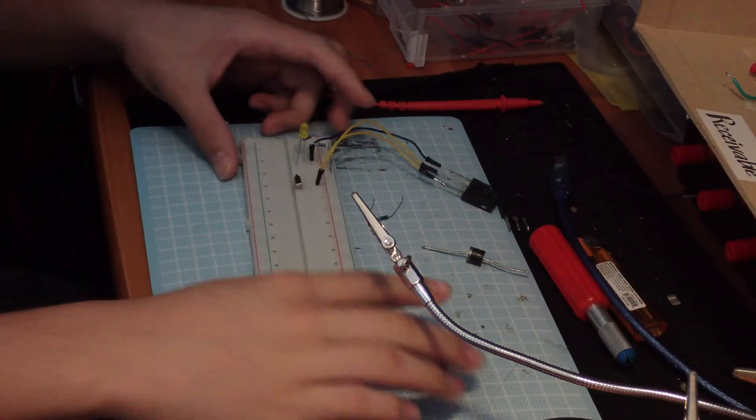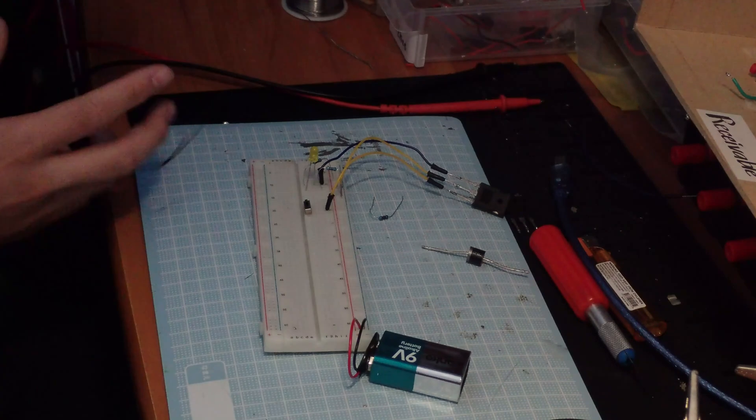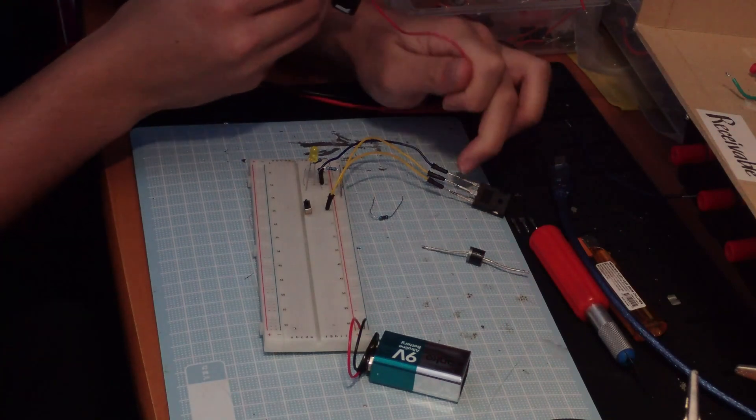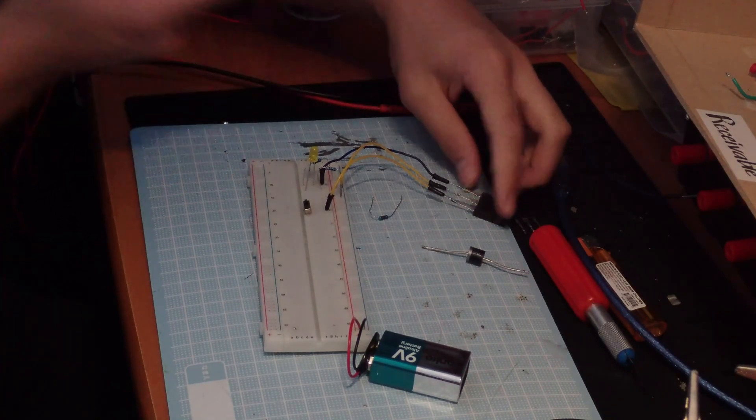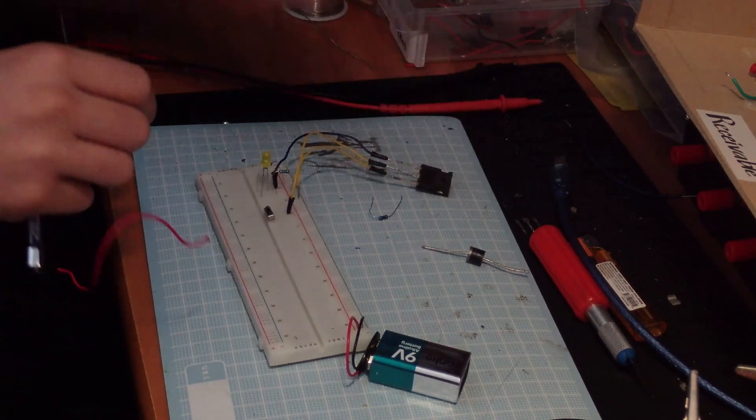Alright, so here's my circuit and here's my 1.5 volt battery. Watch what happens to this LED. Here is the anode — the middle one on the thyristor is the anode, and then the one on the left is the gate.